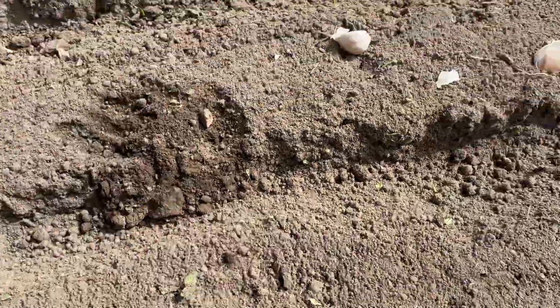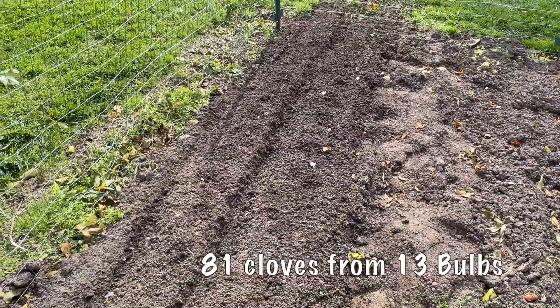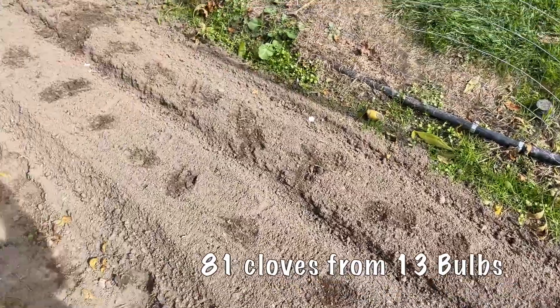Let's cover them up. All right, that's 81 cloves all planted.